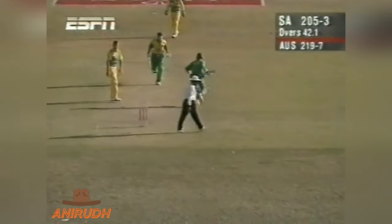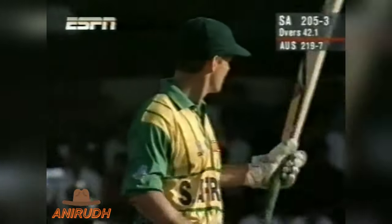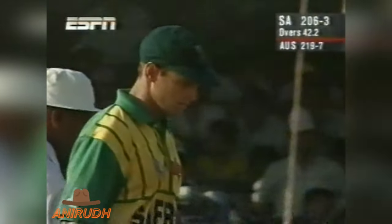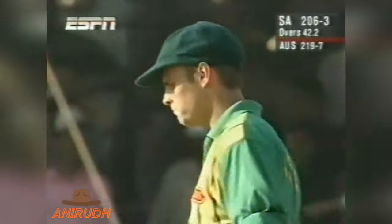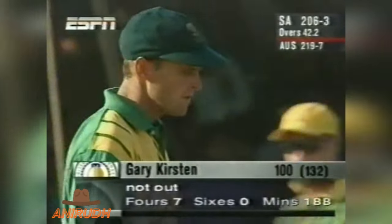There it is — now it is complete in everybody's books and he acknowledges that he believes that's the real one, and his teammates do as well. So Gary Kirsten goes to his seventh one-day hundred for South Africa, ten fifties to go with it. That is a phenomenal record, it really is, in only his 52nd innings.